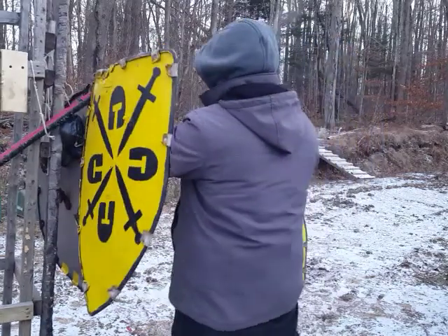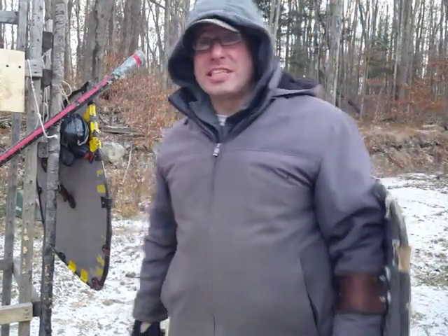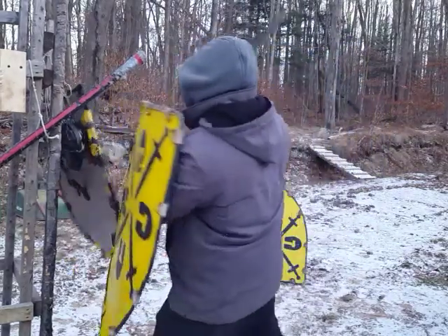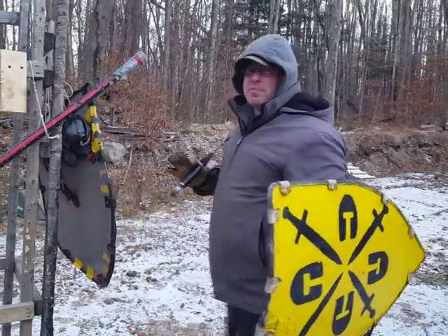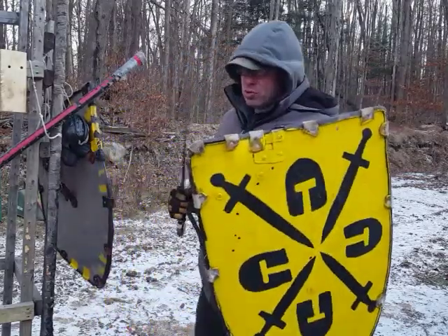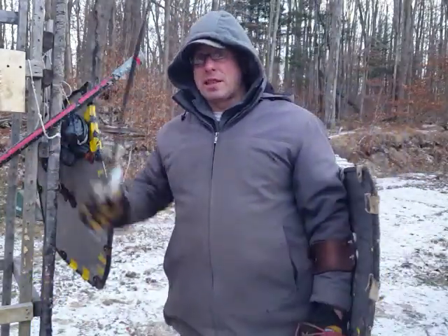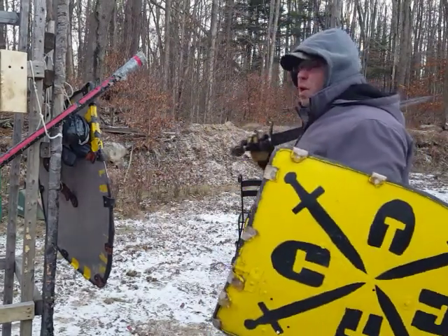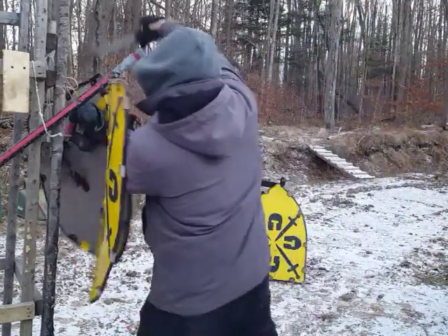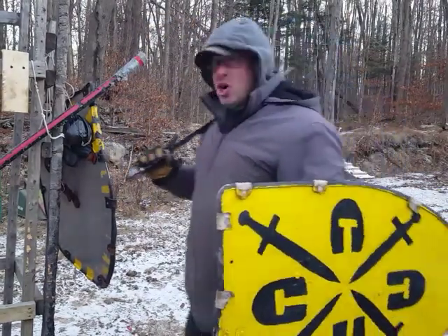The next technique is what we call the shield snatch. As we match up, I basically just snatch the shield. This is a one-time fencing action — not snatch then attack as two separate moves. As soon as you snatch somebody's shield, they're either going to push back or anticipate where you're going to attack and sword-block. That's why this has to be done in one fencing time, one action — you're snatching and attacking simultaneously.